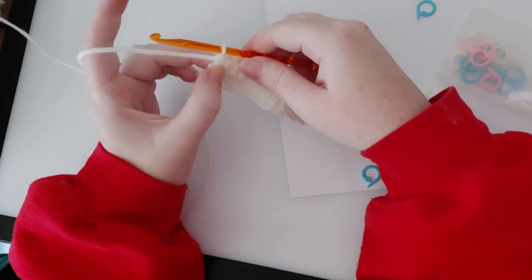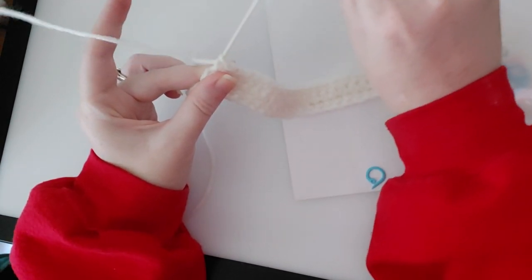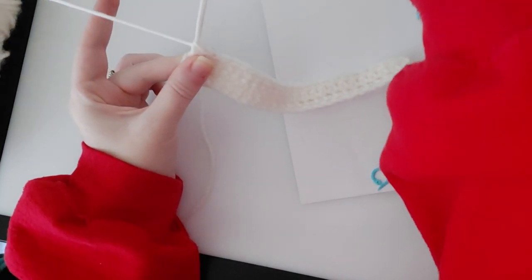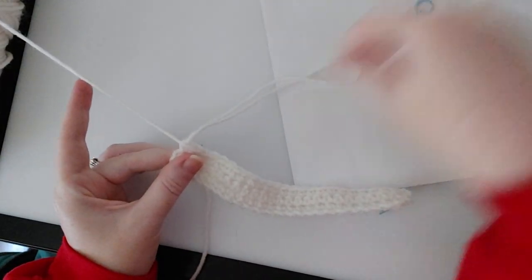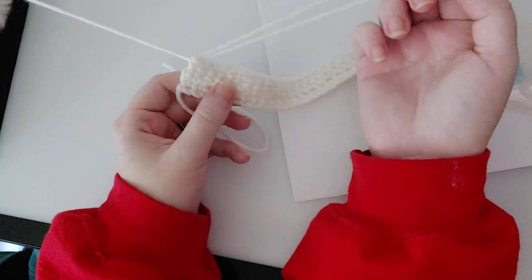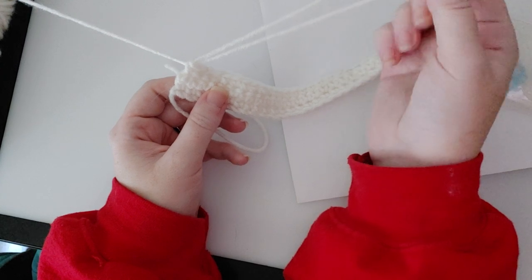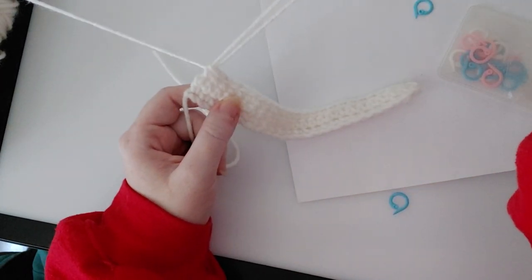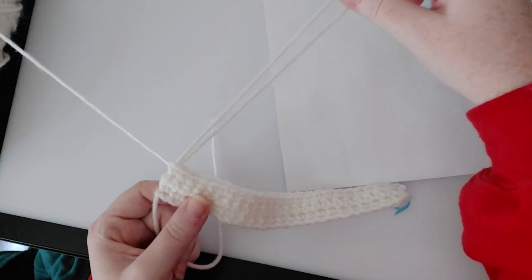When you get to the 25th row, you're not going to chain one when you're done. You're going to put the last single crochet into the last single crochet of the previous row, and then on your very last stitch in the 25th row, do this: pull up on the yarn with your hook, take the hook out. As long as you have a decent size loop attached to the yarn, stop and leave it attached to the skein of yarn. I will film another video that shows what you do when you get to this point.